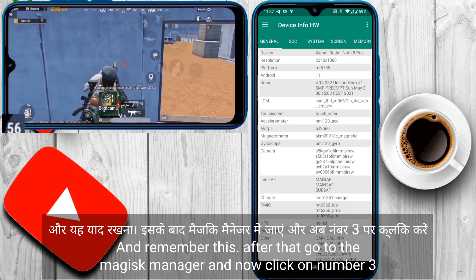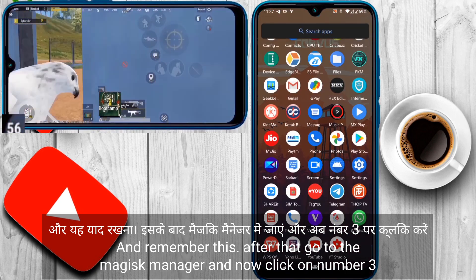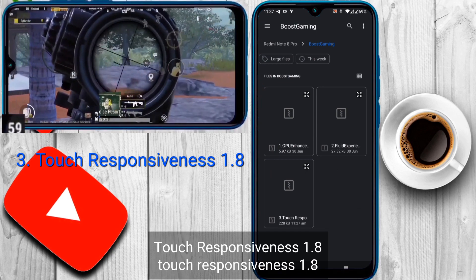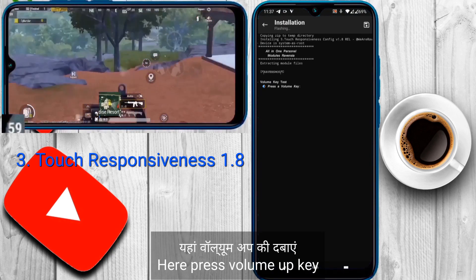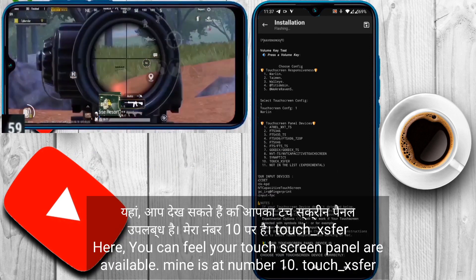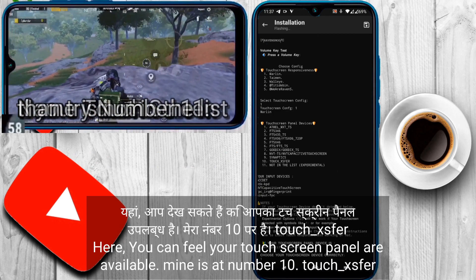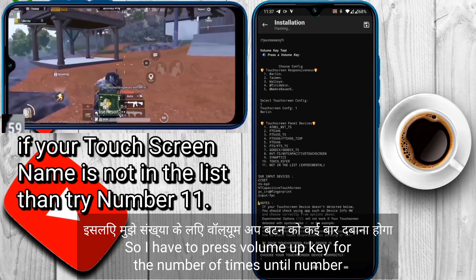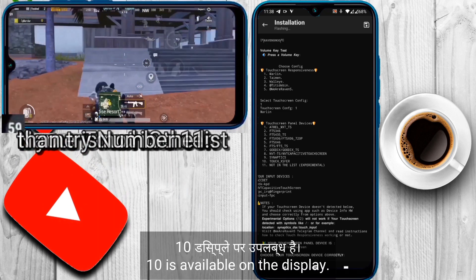After noting your touch panel name, press the home button and go back to your Magic SK Manager. Now click on number 3, Touch Responsiveness 1.8. Here press the volume up key. You can see your touch screen panels are listed — mine is at number 10, touch_XSFER.